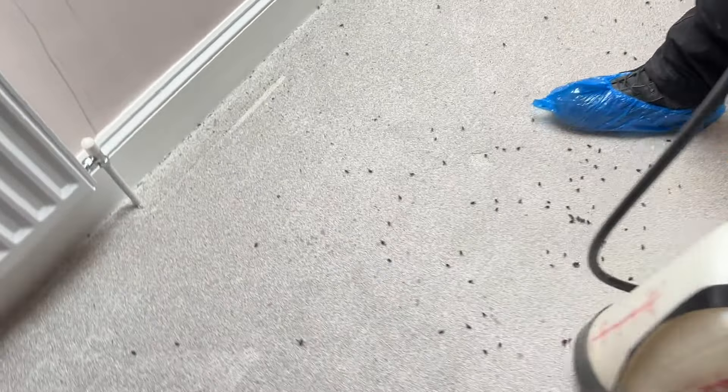Cluster flies, man. These are the cluster flies in another room. These are years and years and years of them coming back to the same place. Obviously these are all dead — that one right there was just buzzing around. I mean, you don't see this every day, this amount of cluster flies. There's literally a layer of dead cluster flies everywhere.